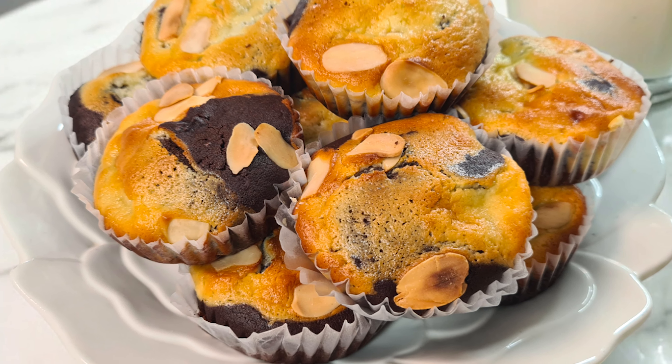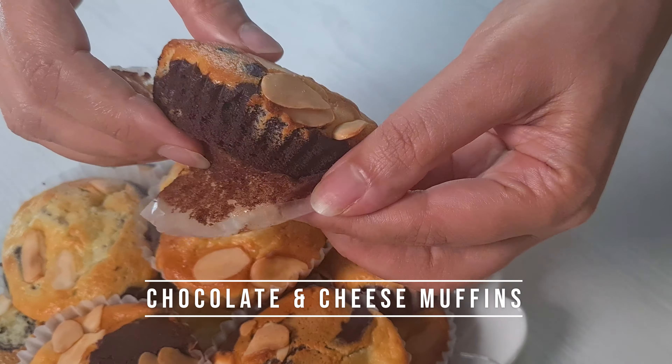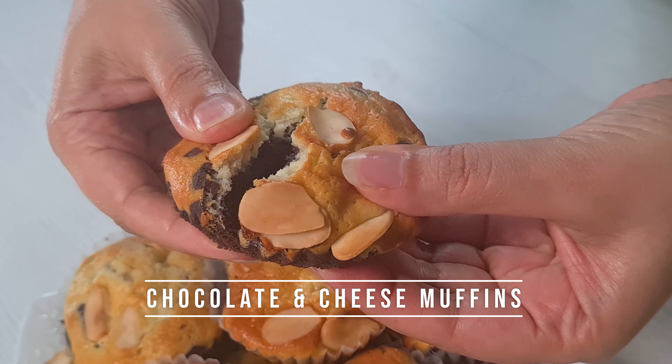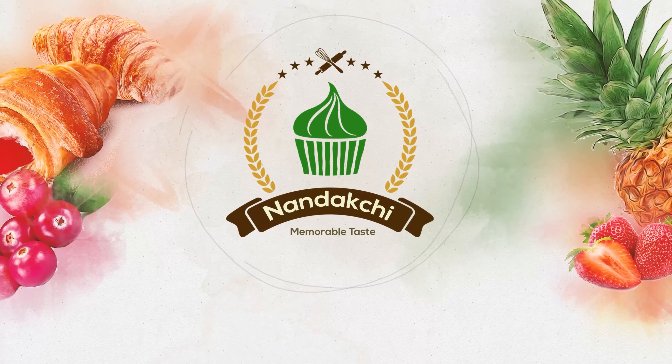Welcome to Nandakshi channel. In this episode, I'm gonna make a chocolate and cheese muffin for you. Let's get started.